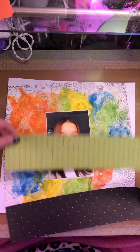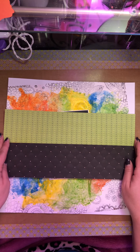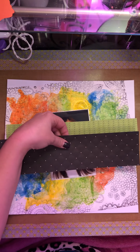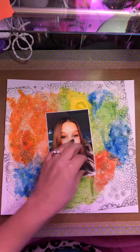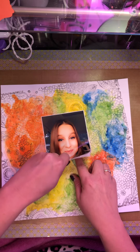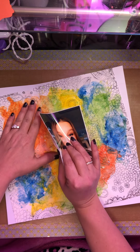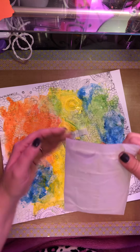Maybe do it the other way — maybe do it this way. Yeah, I like it that way. Luckily there's gesso down, so it's not going to rip the paper. It's going to rip the tissue paper, but that's okay.